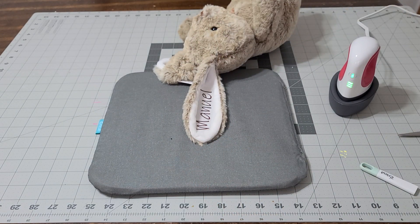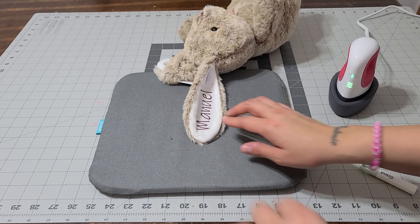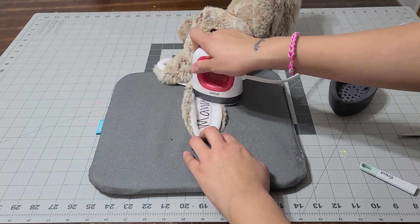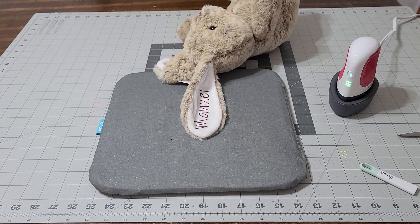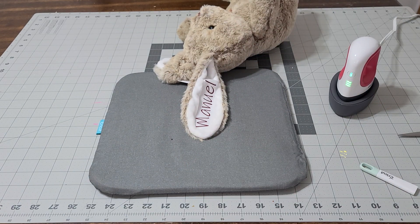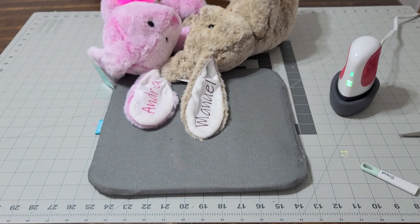Now we're gonna let that dry before we pull it, just to make sure it's really nice and dry. When it's nice and dry, if you feel that it's gonna lift go ahead and put the paper back and press on it again. Let that dry and we'll lift it when we come back. Once it's nice and dry and you touch it and it feels cool, go ahead and lift it. Yeah, that looks good!